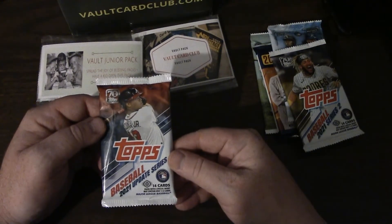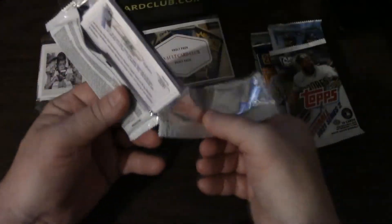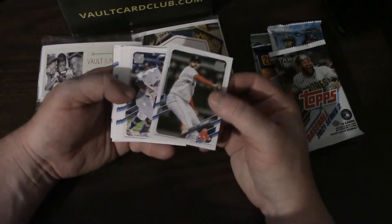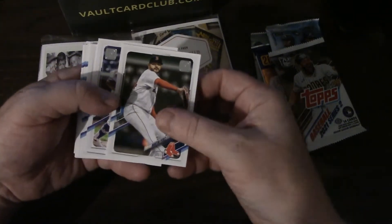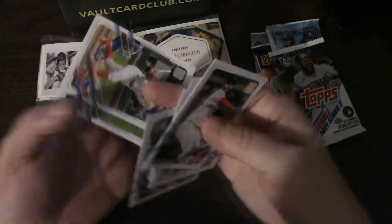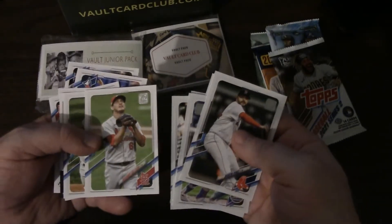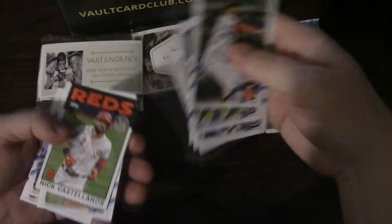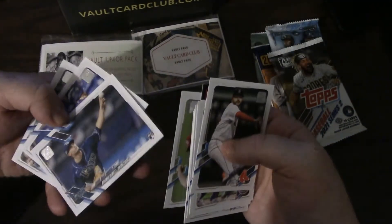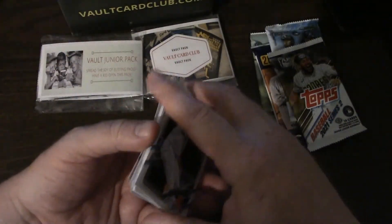Next up is 2021 Topps Update Series hobby pack — everything in this box was baseball. Doing a couple different subscription boxes around this price point has led to a couple decent cards but nothing too great. Cards pulled: Martin Perez, Francisco Lindor, Yermín Mercedes RC rookie debut, Kalanick RC — not too bad but nothing great, doesn't appear to be numbered. Also pulled Miller Bradley Flashback, an insert with the retro '86 design, rookie debut Shane McClanahan, Josh Palacios RC, and Elias Díaz. Three hobby packs in and so far they're just like regular retail packs — all base cards.